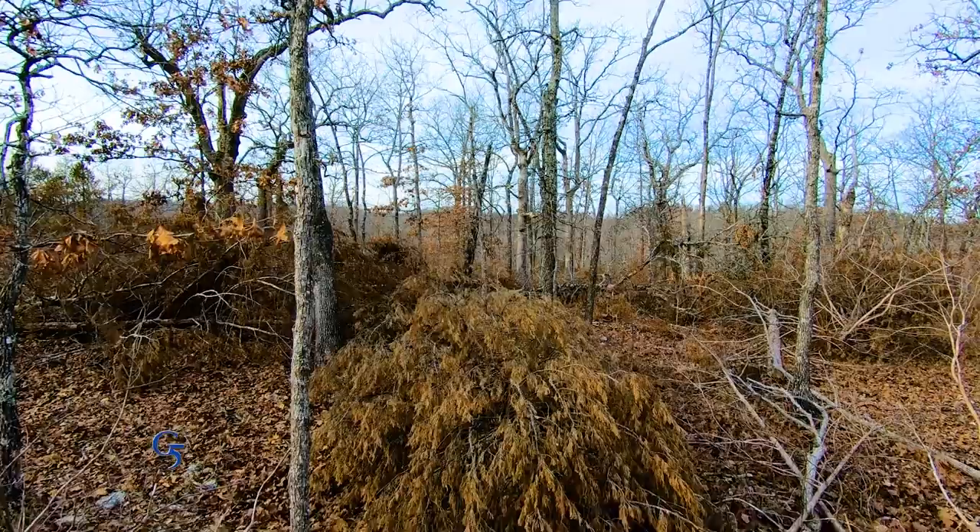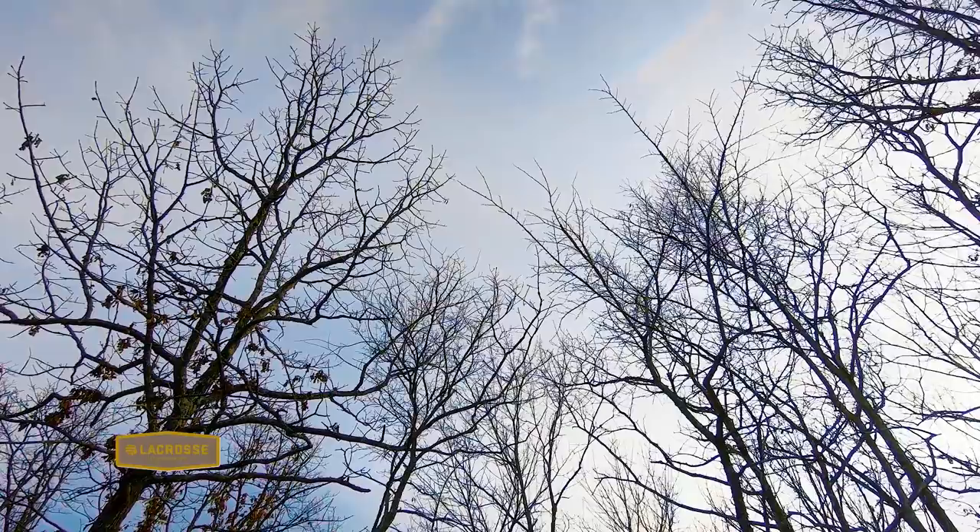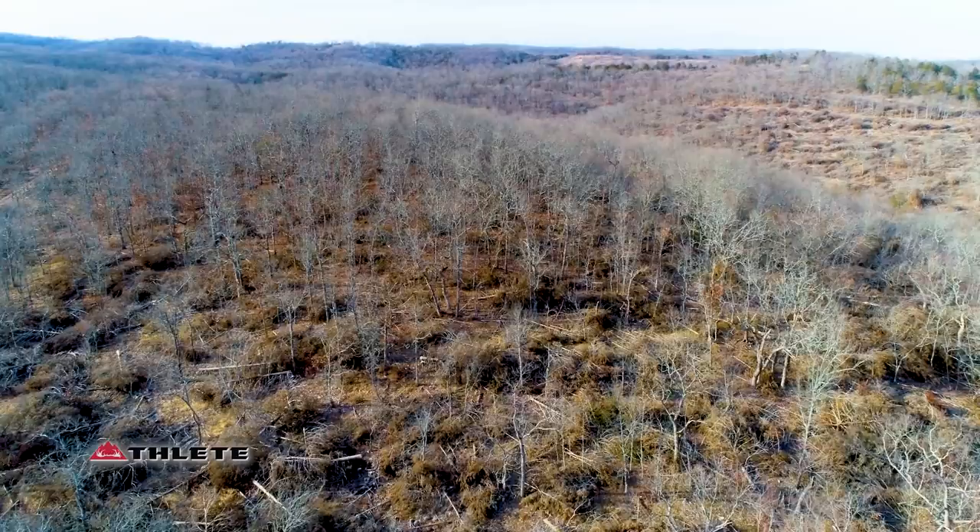Whether I burn this year or next year, I need to burn before these oaks put out leaves. That canopy is kind of an insulation and would hold more heat in, so that heat from the fire would damage the residual trees much more. A nice cool day, just enough wind to push the fire through here using a backing fire, and a low enough humidity that it carries really well — those will be ideal conditions for this prescribed fire.